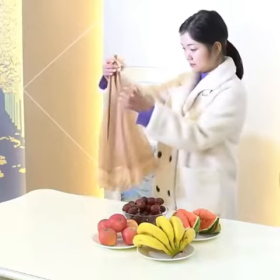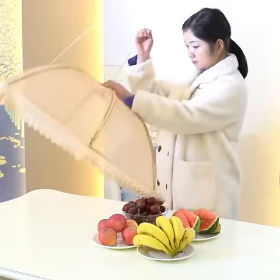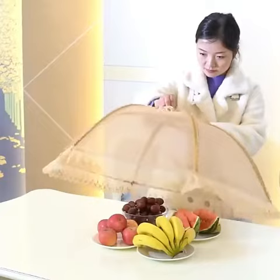Hey there, foodies! Are you tired of those uninvited guests at your outdoor gatherings? Well, we've got the perfect solution for you! Introducing the Square Folding Food Mesh Cover, your ultimate kitchen accessory.